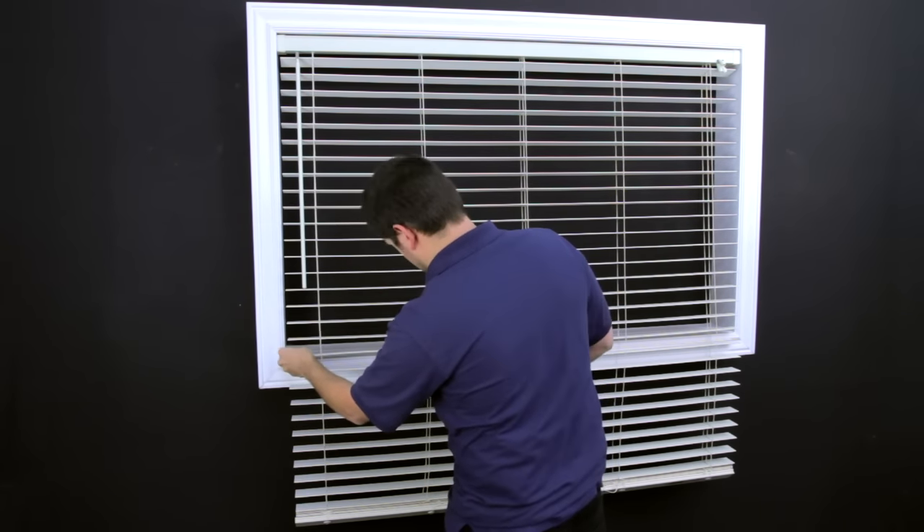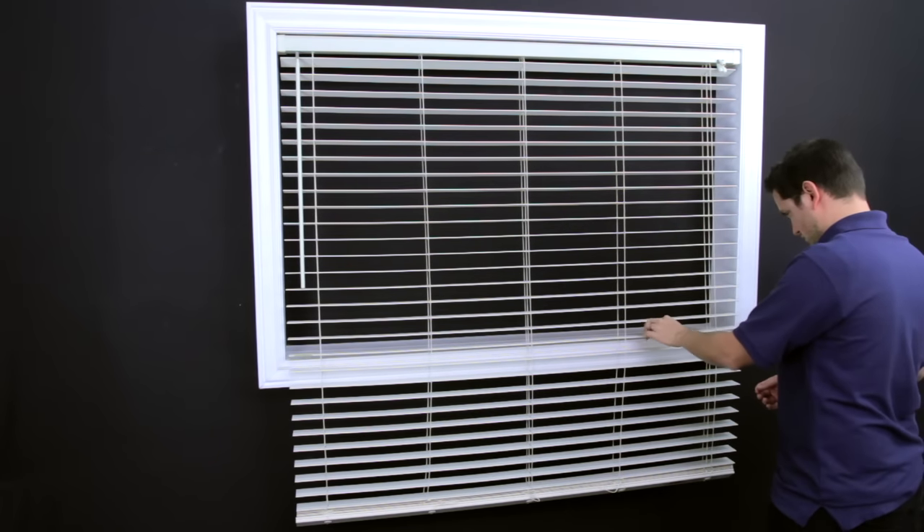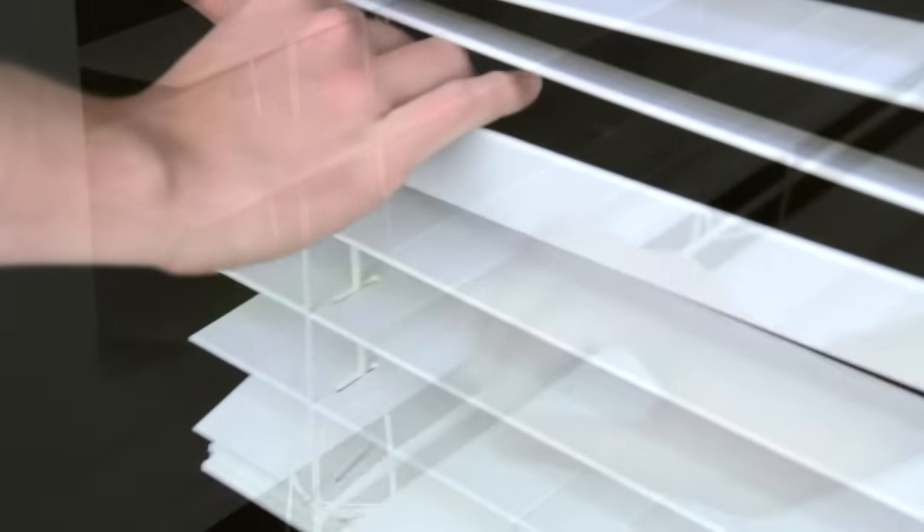Mark the slat just above where you want the blind to rest when it is down. Break and remove all of the remaining slats under the marked slat as shown.